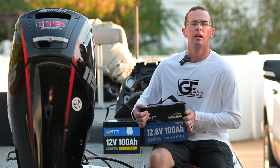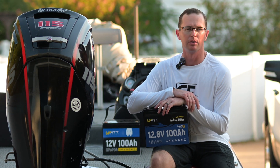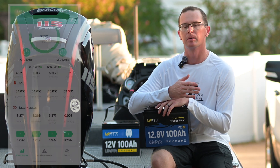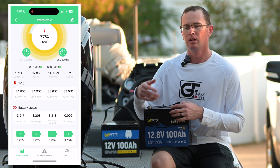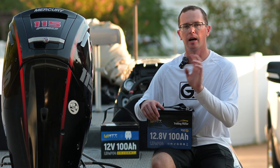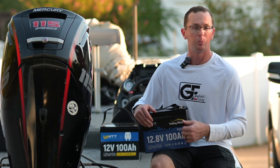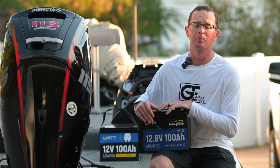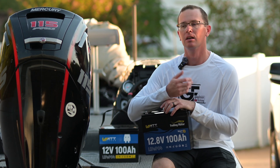This one is also Bluetooth enabled — you can see the little 'B' indicator. I love Bluetooth-connected batteries; I really don't think I'd buy a battery without Bluetooth now. It's so nice to pull up the app and see the SOC, check for any faults, toggle protections on and off, check battery cell balancing, temperature, SOC, and cycle count. It's really a great feature.